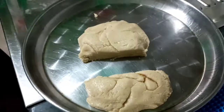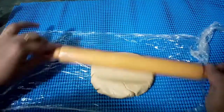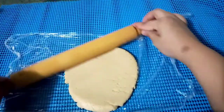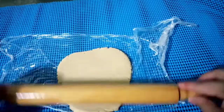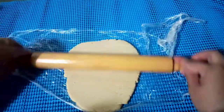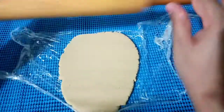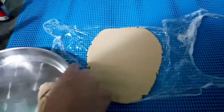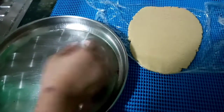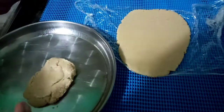Now I am dividing it into two parts — one bigger part and one smaller part. The first bigger part I am rolling using a chapati roller. First grease the roller and then start rolling. You can roll it to however thick you want. Since I am doing a different type, I am rolling this and to the next mixture I am going to add a little bit of food colour. I am using red food colour here — you can use any colour you have.